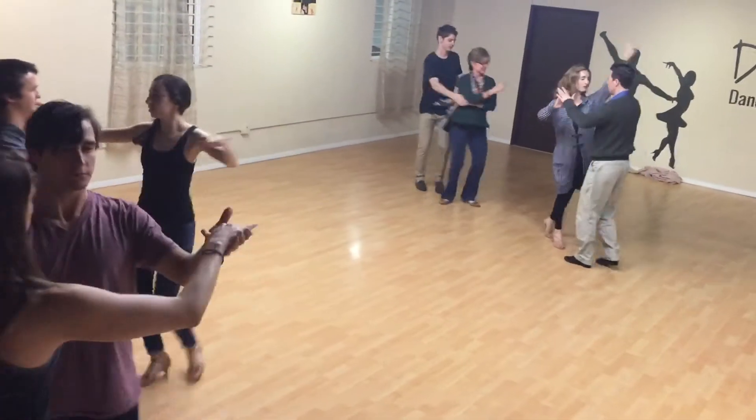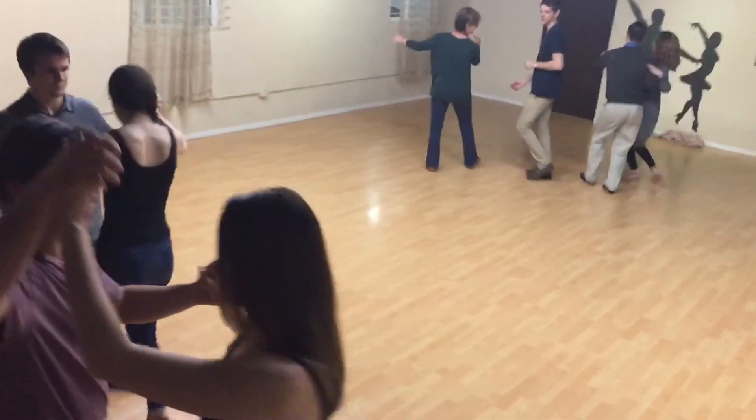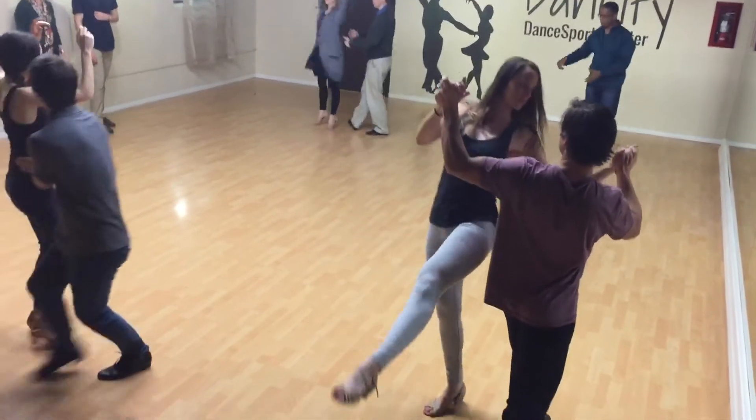Get into dance position, and then we will start from there, our twinkle pattern into the developpé. Woo!